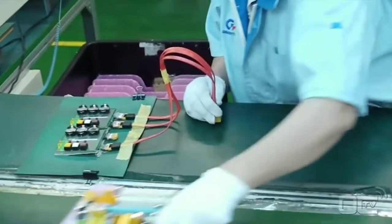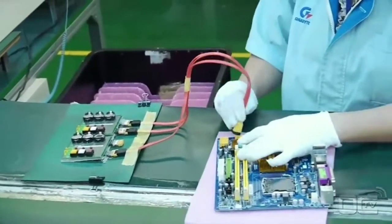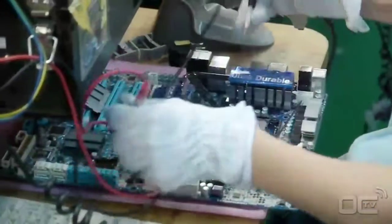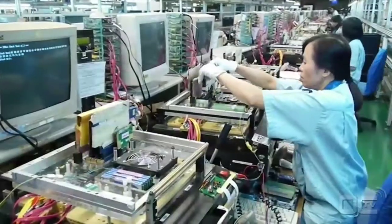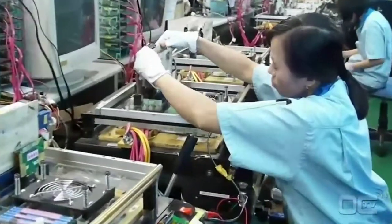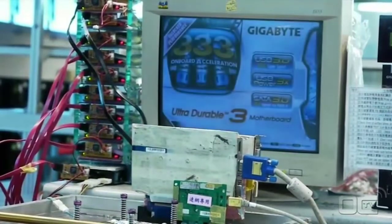Your board is now fully functional, but the biggest quality control still needs to be done. Employees are testing everything from connectivity to the burn-in test of the motherboard. The function box allows easy switch-on and switch-off of components as well as peripherals for testing purposes. As part of Gigabyte's quality testing, 100% of the boards are tested, where basic to advanced functionalities are verified.